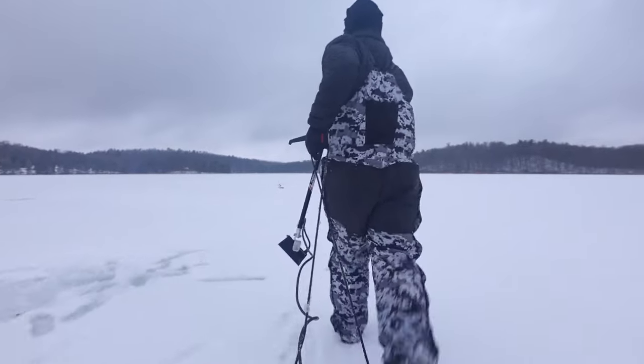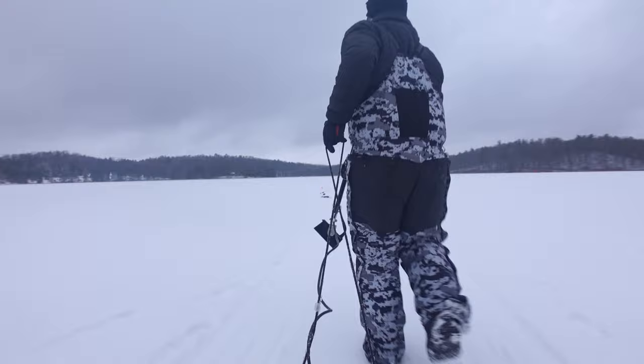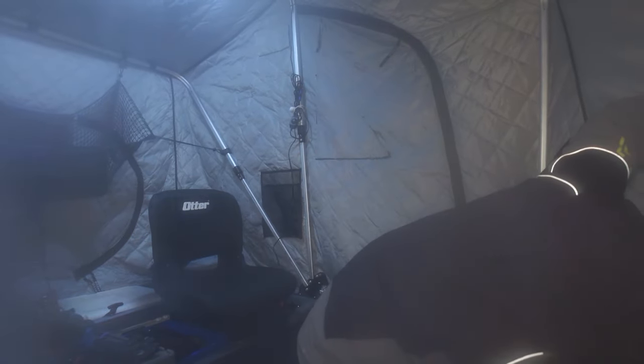We've all been there. The ice is finally safe, you're excited, you get out to the lake, you walk however far you need to walk pulling the sled, you're tired — and then your battery's dead, your auger won't start, or your heater's not working. Something ruins that first trip of the year and you have to turn around and go home. It's one of the worst things in the world, but the good news is it's very avoidable.